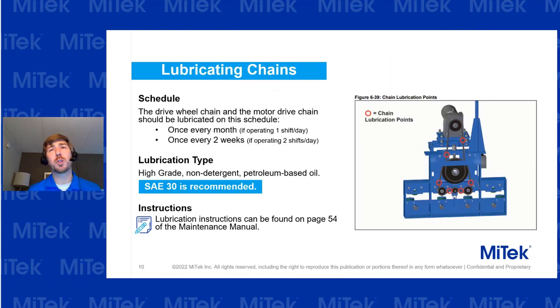Lubrication is very important — please use the right lubricant with these chains. Do not use whatever is just lying around; that never goes well. For the drive chain and motor chain, use SAE 30 lubricant. If you don't have it available, it's worth a trip to the store to get the right lubricant and make sure you're doing it correctly the first time.